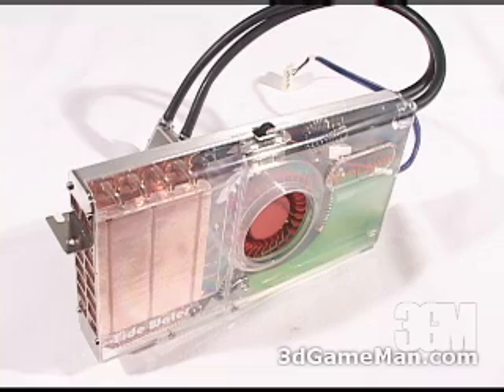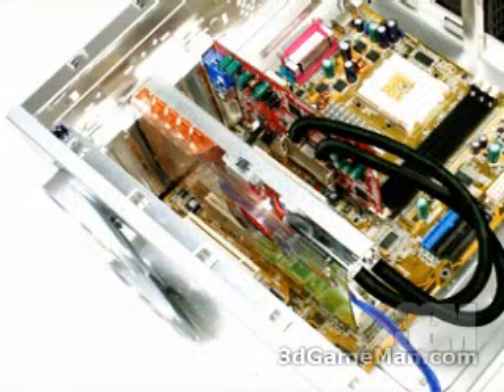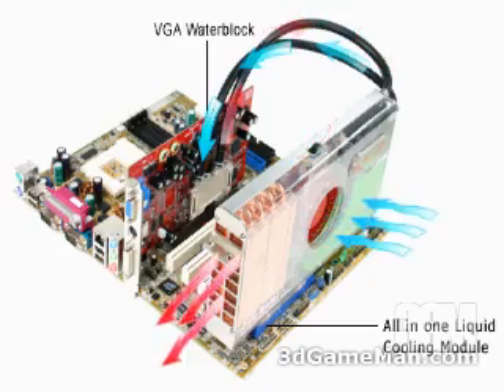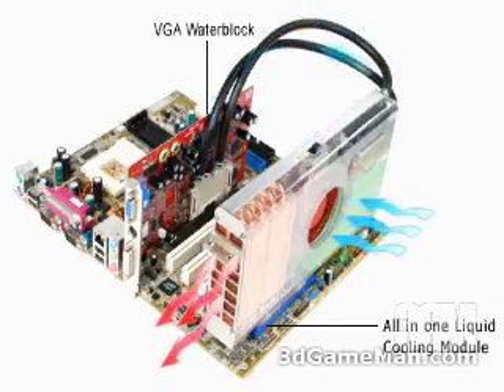The GPU water block gets mounted on any current video card, and the cooling module gets installed in the expansion slot inside the case. Like a standard water cooling kit, it circulates liquid throughout the system continuously. The blower style fan pulls in cool air and moves it across the radiator, then ports the warm air outside the case, ensuring the heat is quickly taken away from the GPU water block, keeping it cool.